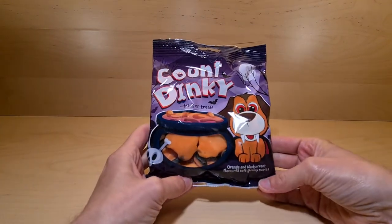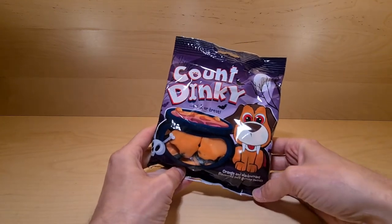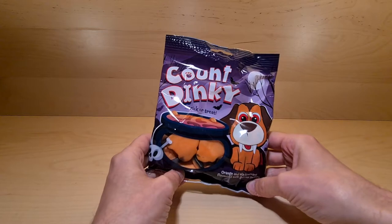Halloween's creeping ever closer. This is Count Dinky from Poundland — yes, you read right, Count Dinky.